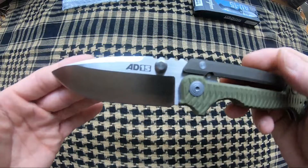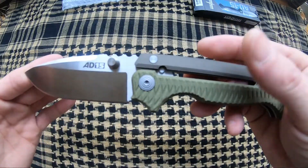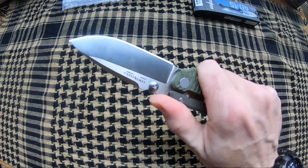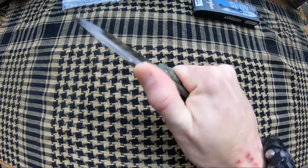Once your blade's open, it's a three and a half inch S35VN blade. This thing is an absolute tank — weighs in at six and a half ounces. You'll definitely feel it in your pocket.